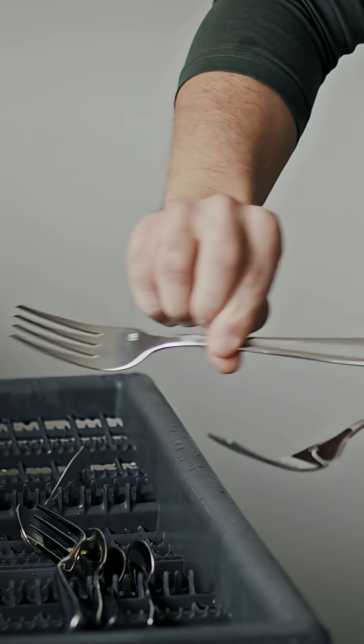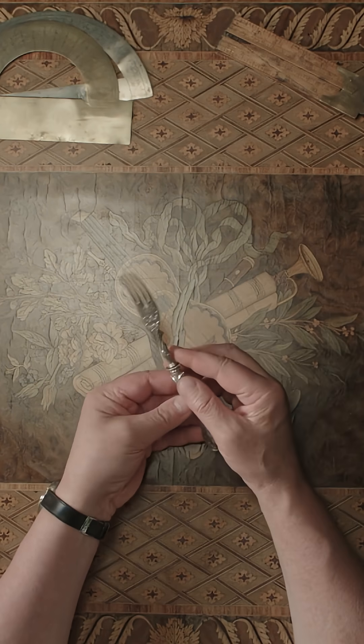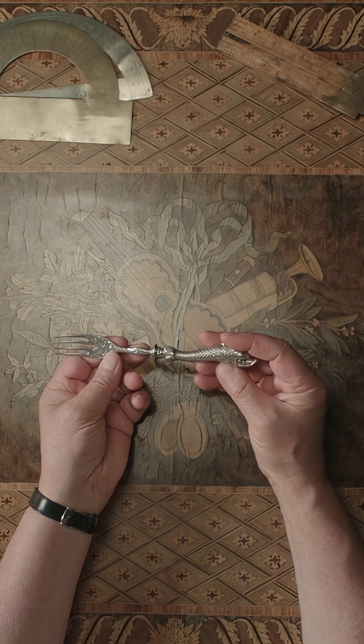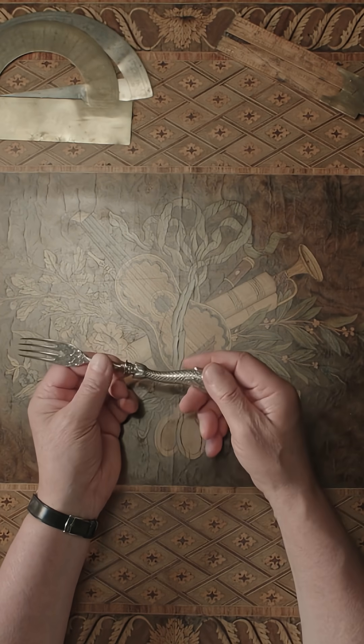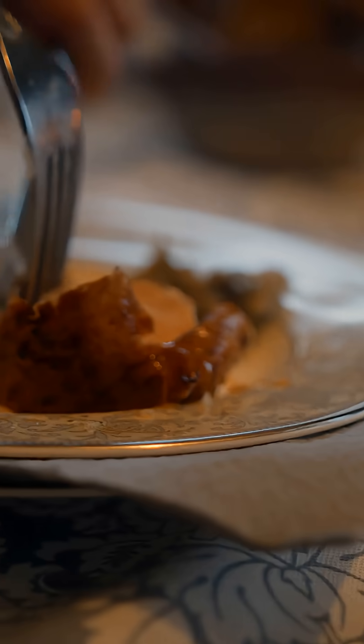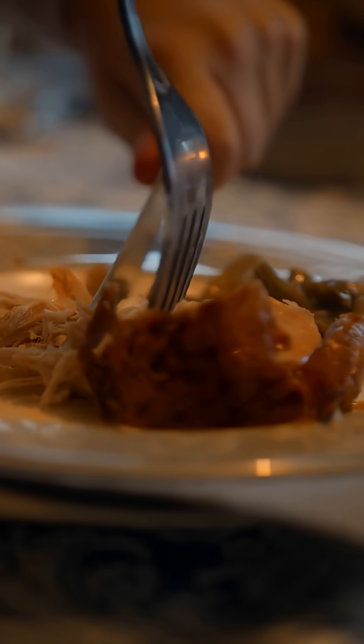The most interesting point is the thickness of the tines. From a mechanical engineering perspective, if the tine thickness exceeds about 4 mm, it acts like a wedge when entering the food — instead of cutting, which causes the food structure to crumble.